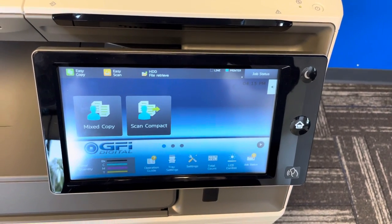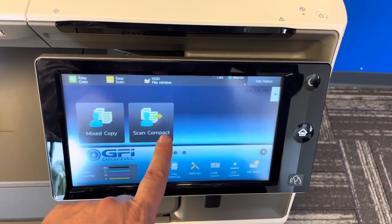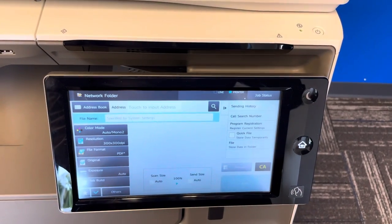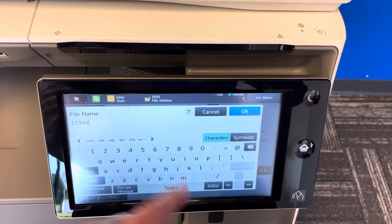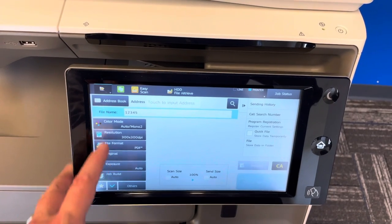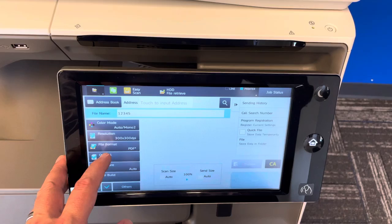We're going to do the basics of scanning. Here we have our scan compact already set up. Just make sure your file stays nice and small for when you're uploading your documents. Select that, and we can pipe in our file name — so direct entry: one, two, three, four, five, or whatever you want to name it. Hit OK. Everything should be all defaulted. Color mode's auto, your compact's already set up.